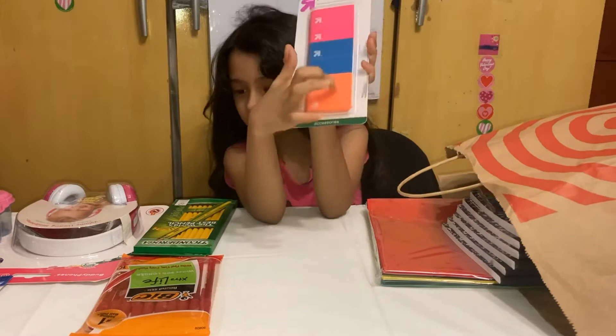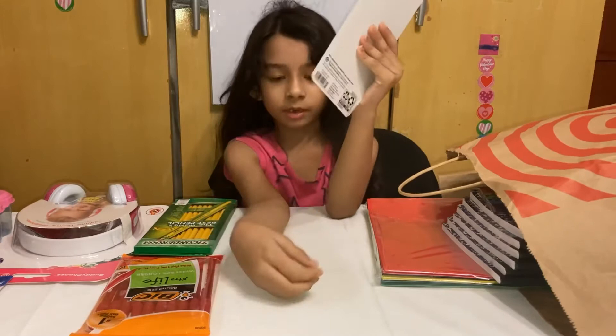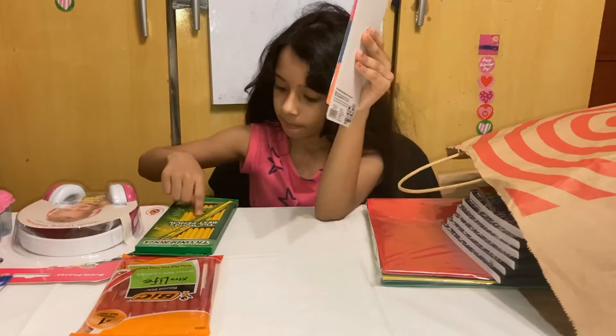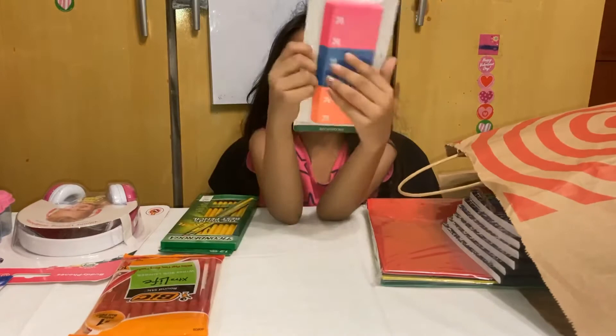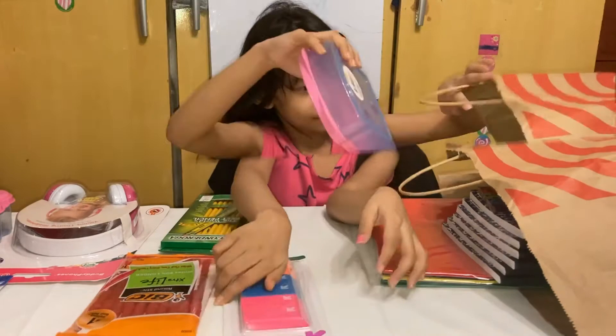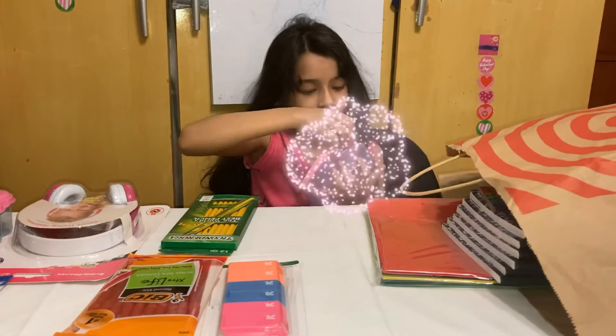I got some erasers. You know these pencils that I showed you? When you make a mistake, you could just erase it. There's an eraser on the pencil right here, and when there's no more, you could just take another pencil or you could just take this eraser. And I have a sandwich box — a sandwich LOL box. See, this actually matches with this. There's two of these: one is for a sandwich and one is for just peanuts or something.